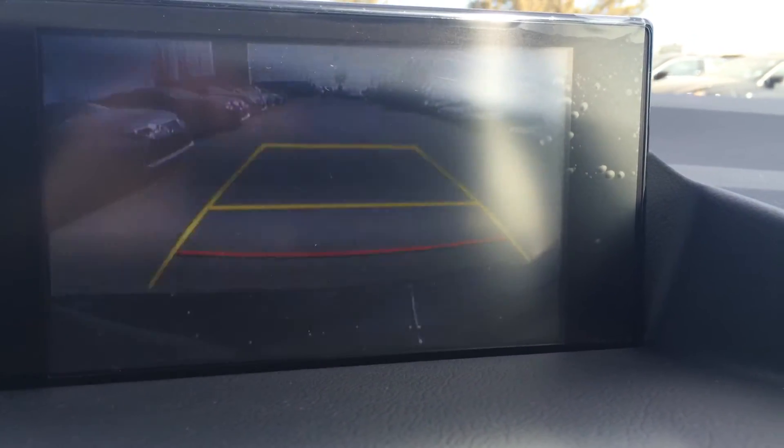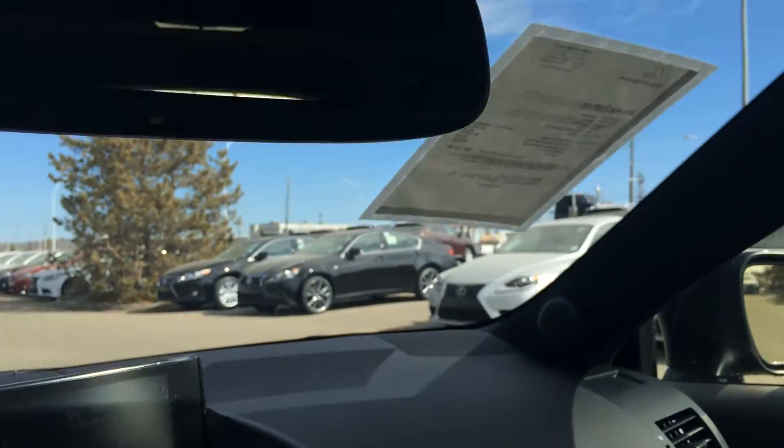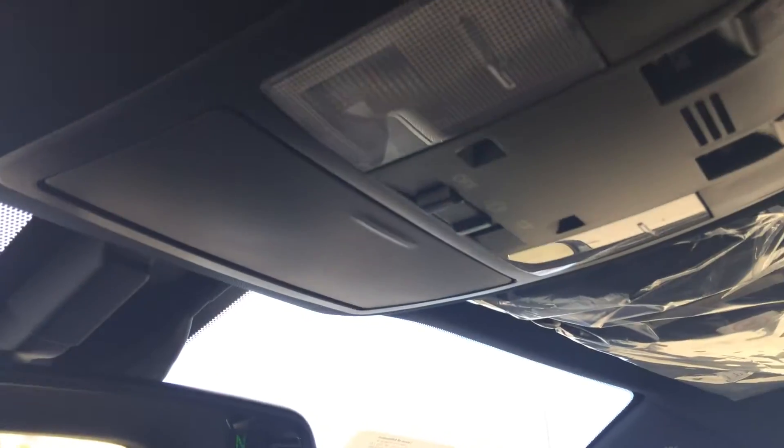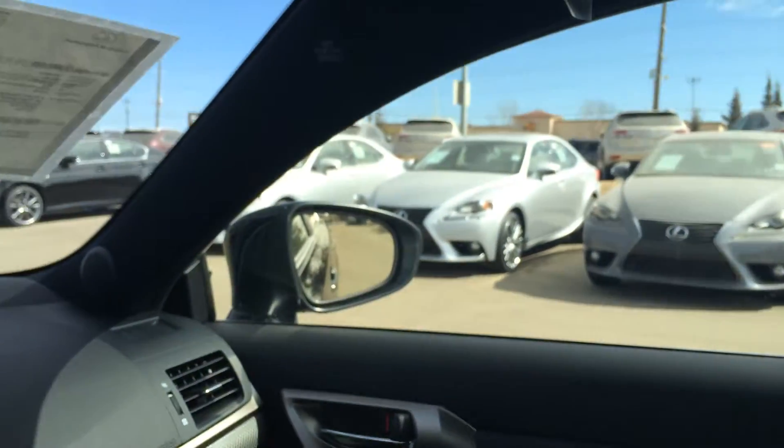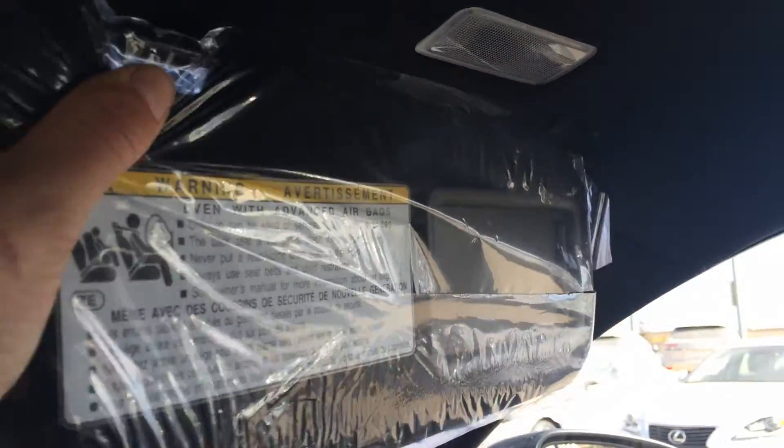Also, this display screen houses your backup camera. Side mirrors auto tilt down when you're in reverse. You have your auto dimming rear view mirror with three different garage door openers and compass. Overhead sunglass holder, lighting. You have your power tilt and sliding moon roof with sunshade. Adjustable headrest. Dual vanity mirrors, which are illuminated, and then your visors do extend out.